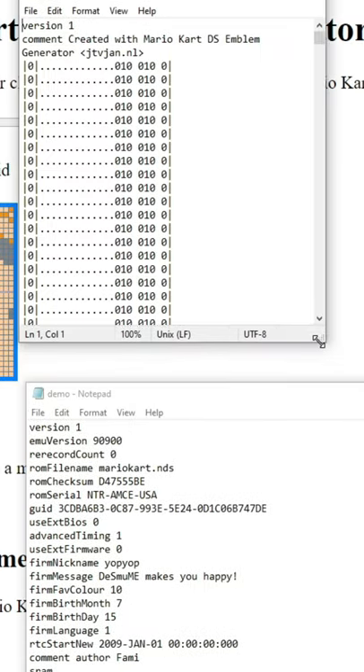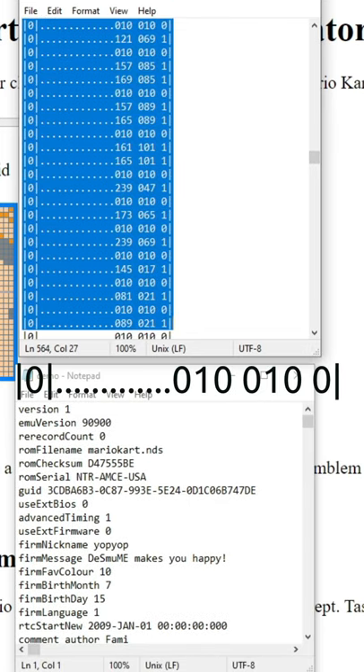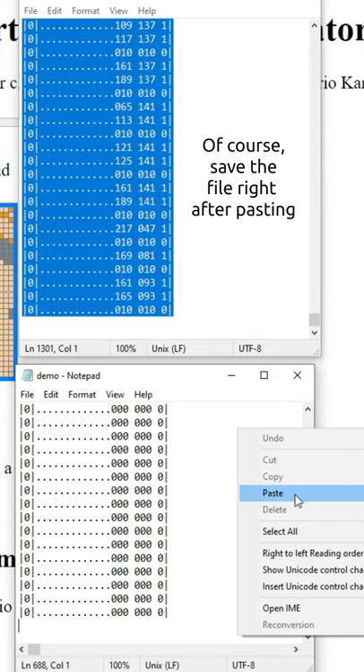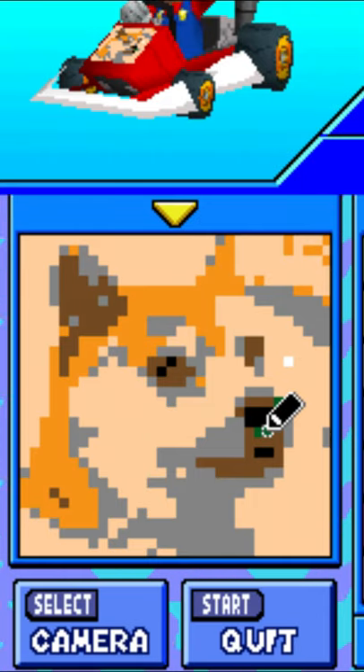Open both the file you just recorded and the downloaded one with Notepad. Scroll until this sequence of numbers ends, then select and copy everything that comes right after it and paste it at the end of the other file. Now play the movie and you're good to go! I put DOGE EAR!